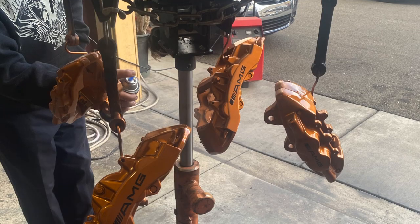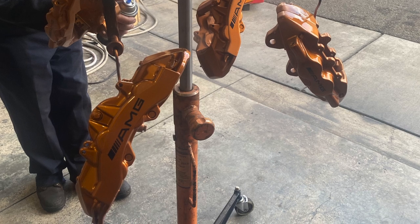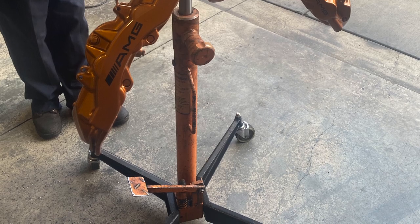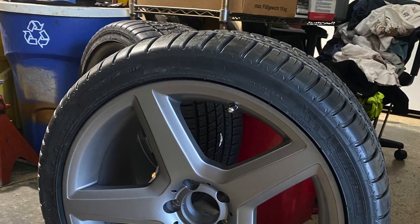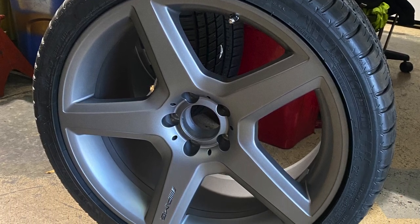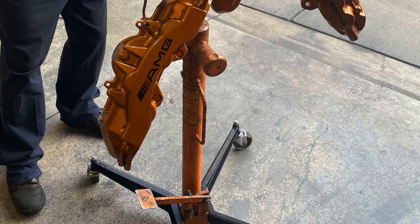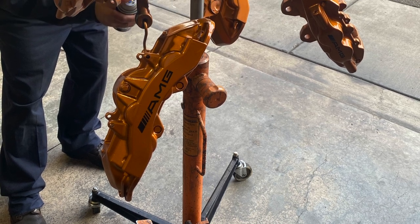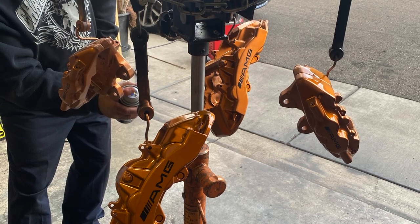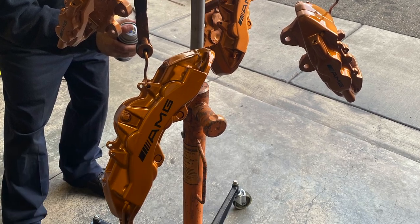After these custom touches were done, we moved forward and painted the calipers the following week. It wasn't hard taking them off — we just had to clean the life out of them because they'd never been cleaned and were full of brake dust. In the meantime, I also wrapped the tires in Michelin Pilot Sport 3 all-weather tires. The steps to paint the calipers were: remove them, clean them, degrease them, sand them down, and put a base primer coat on.